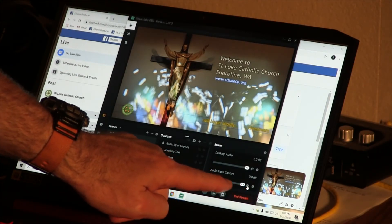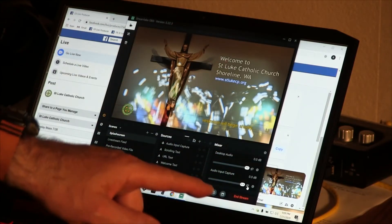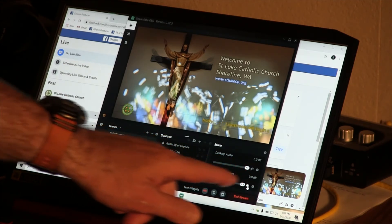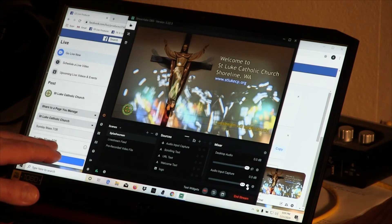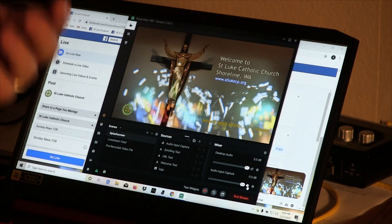Once I get the signal that Patrick is ready — sometimes I'll go up and ask him — once he's ready to begin playing, I will come right here on Slobs and unmute. Immediately you will see the sound meter registering, jumping across from left to right as he begins to play. Because we've gone live on the Facebook producer page, the viewers now see the splash screen and they hear Patrick playing the piano.